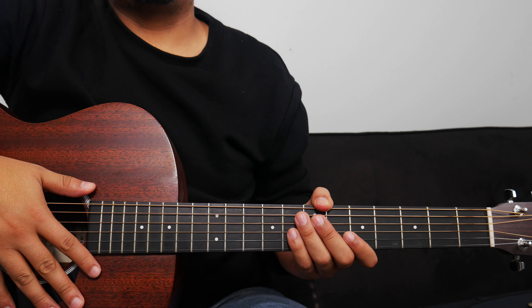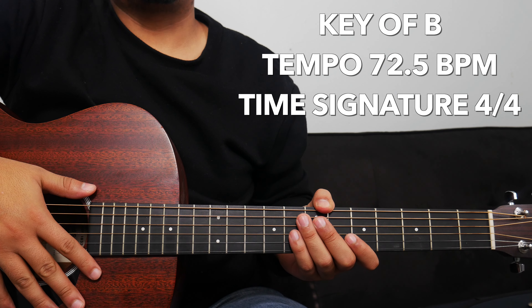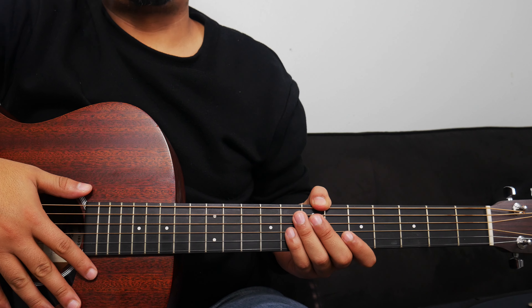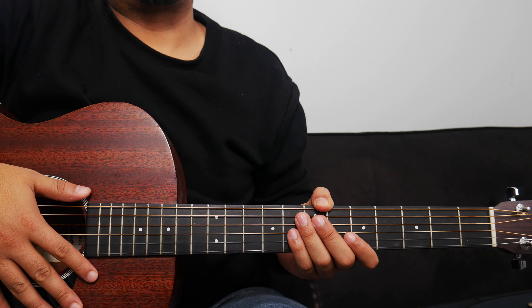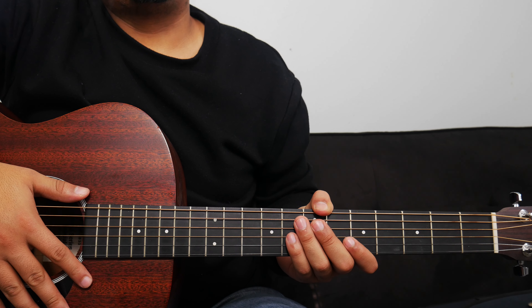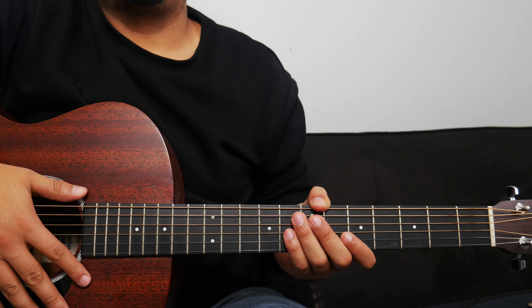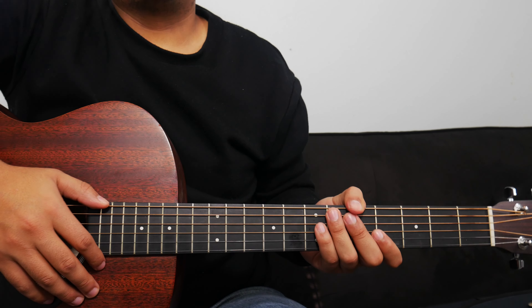Alright guys, so Back to Life by Bethel is originally in the key of B. The tempo is 72.5 beats per minute, and the time signature is 4/4. And like I mentioned before, we're going to use a capo for this lesson. But before I show you where to put the capo and what chords to play, I want to show you the strumming pattern first. The strumming pattern that we can use will remain consistent throughout the whole song — we don't have to switch it out with the different parts of the song.